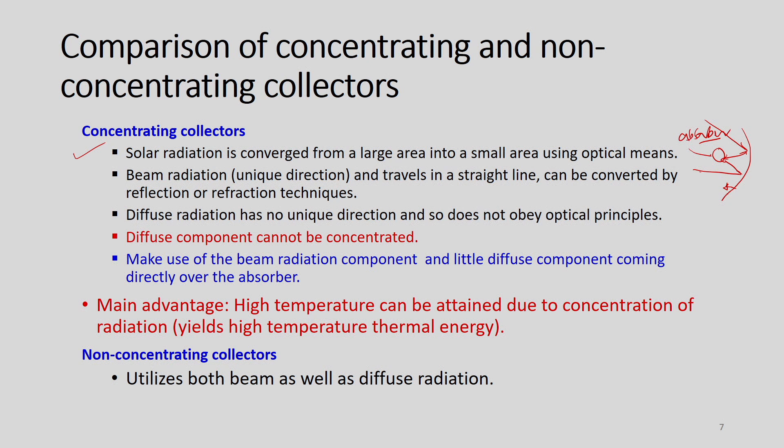The absorber receives concentrated solar radiation reflected from the reflector. Only beam radiation, which has a unique direction and travels in a straight line, can be concentrated by reflection or refraction techniques. In concentrating collectors, only beam radiation is applied. Diffuse radiation cannot be applied because it has no defined direction — it comes from different directions and has lower intensity — and does not obey optical principles.